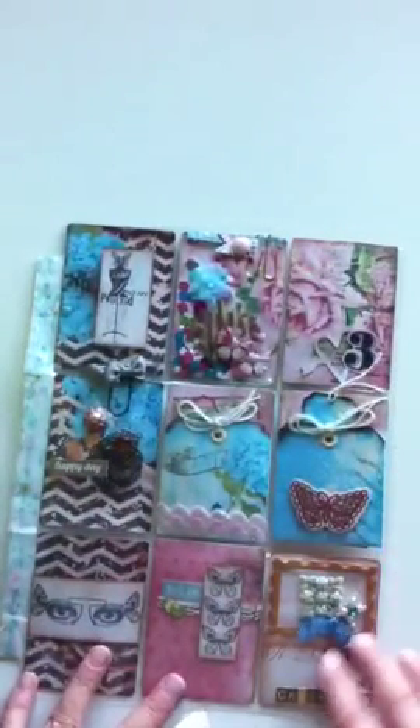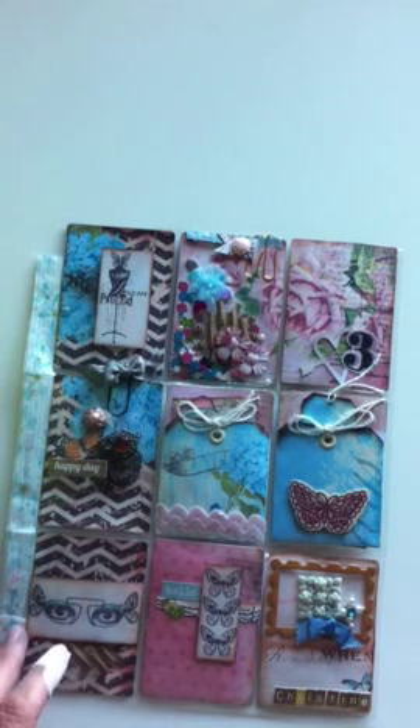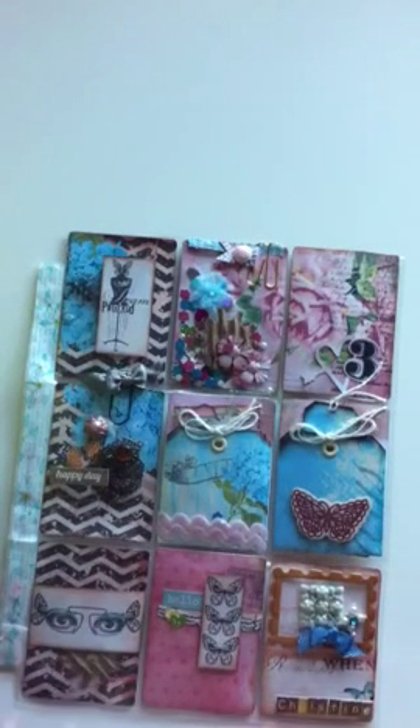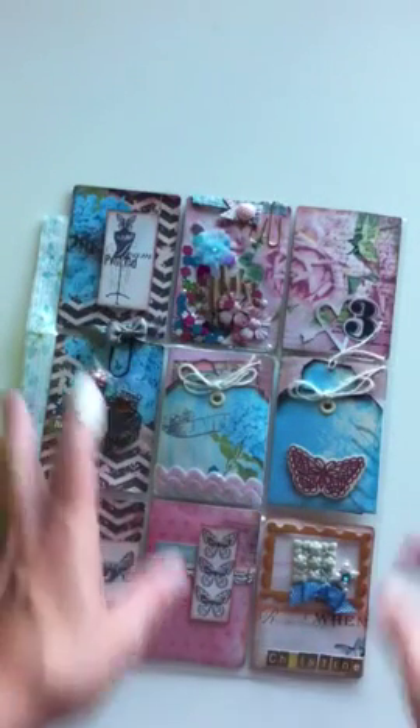These beautiful papers are designed by my friend Nectaria. She has Nectar's Designs on Etsy, and this is called the Steampunk Hybrid Printable — a whole collection of papers that you can print in various sizes on various mediums. I have printed these papers on vellum, on photo paper, and various other things.